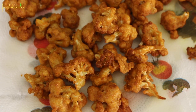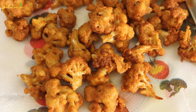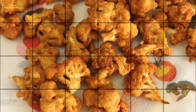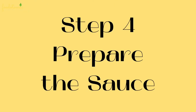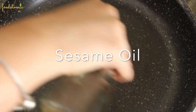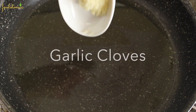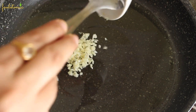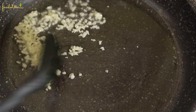I will admit that I ended up eating a lot of them while frying as they are on point with taste and so irresistible. Step number four, it's time to prepare the sauce. Add 2 tablespoons of sesame oil to a pan, then add 5 cloves of finely chopped garlic. Make sure the heat is set to low so the garlic doesn't burn. Cook it for 2 minutes.